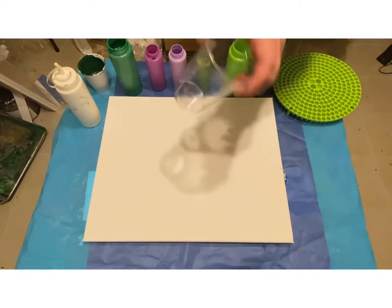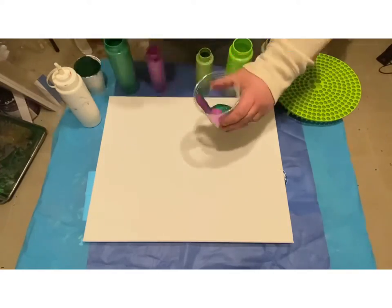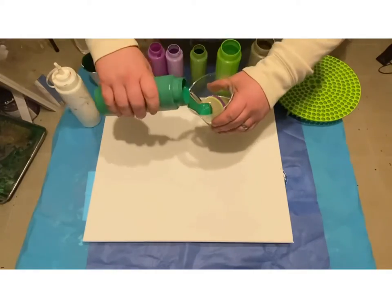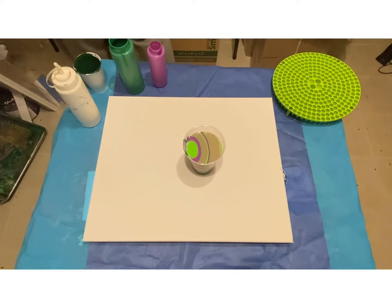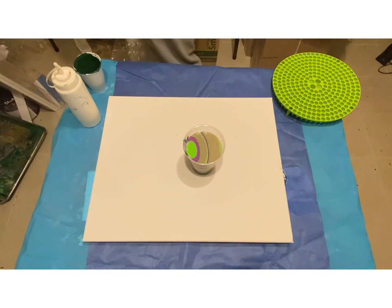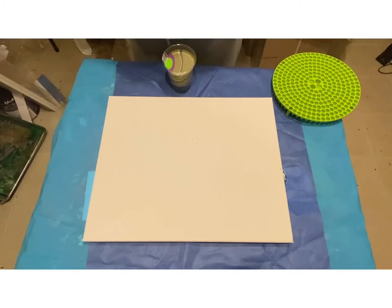I've got my cup here and we're going to just layer the colors. I know that part of the video is kind of boring watching me pour, and a lot of people will speed it up on their video — I will try to do that in the future. Here's my cup. I'm going to put just a little bit of white down to help it flow.